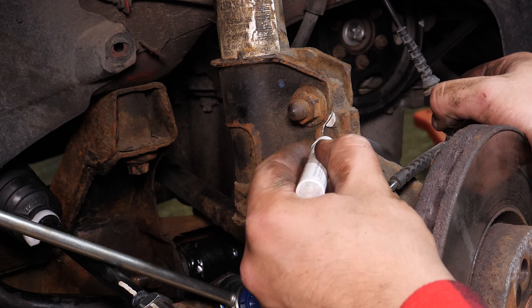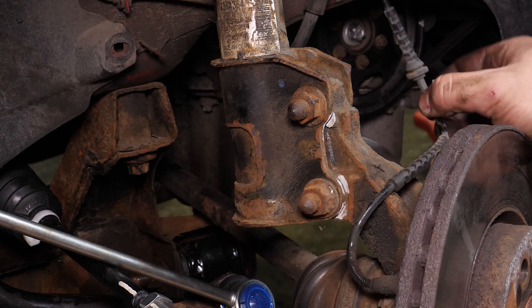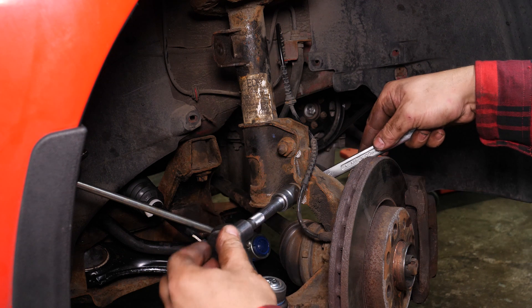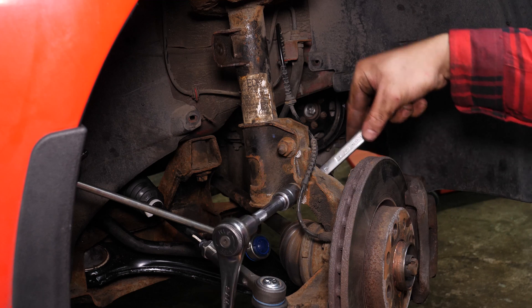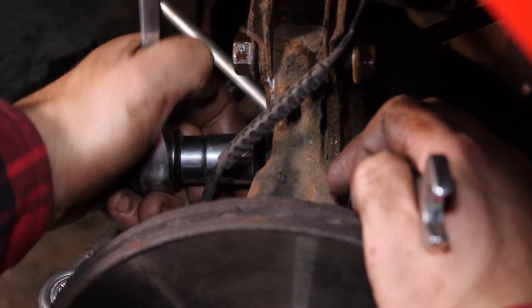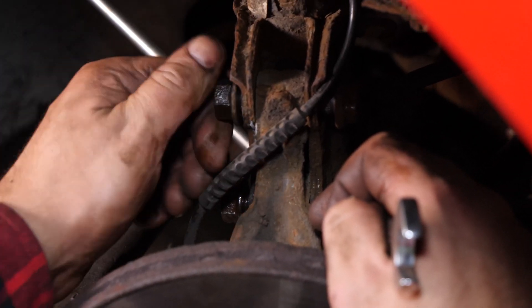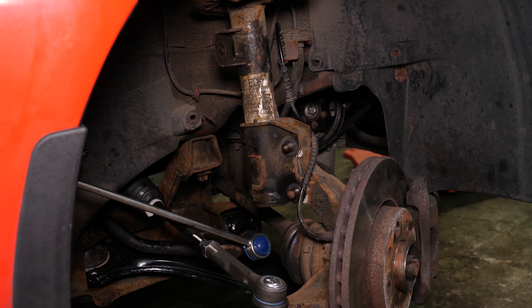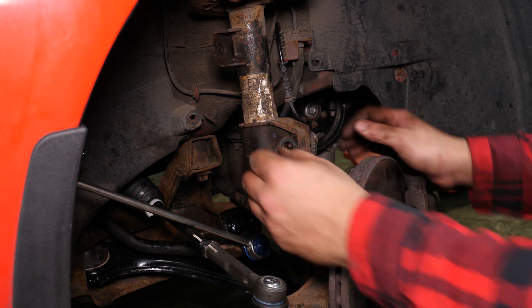During this operation, you will work on the steering system of your vehicle. When you change the front shock absorbers on your vehicle, it is advised to check the wheel alignment. Using an 18mm spanner, a socket wrench and an 18mm socket, you can now release the two screws that link the shock absorbers to the pivot. Finish unscrewing by hand, then remove the two screws.